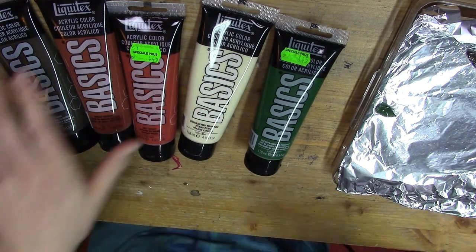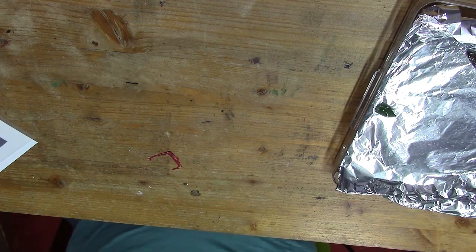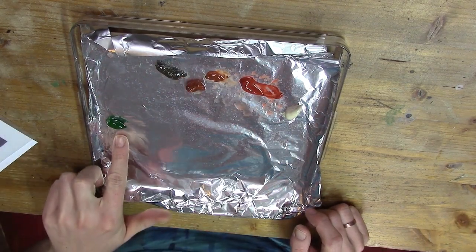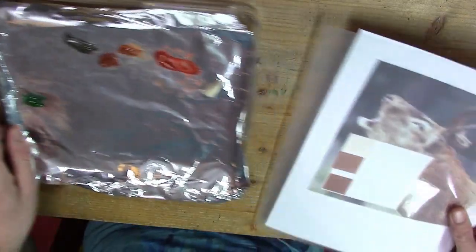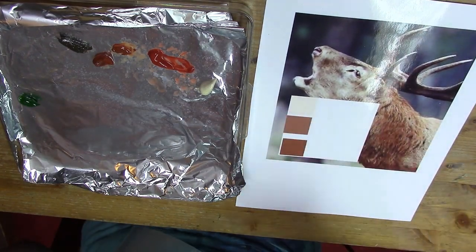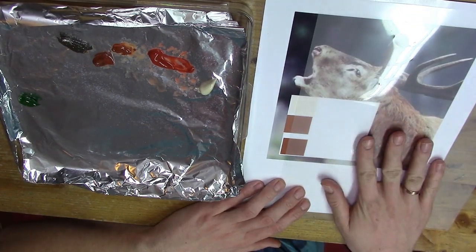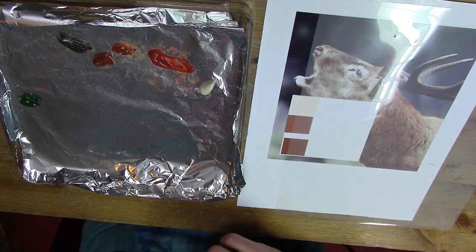Now we go to my palette and I'm going to make a little more room. Here I have the palette with Raw Umber, Burnt Sienna, Red Oxide, Unbleached Titanium White, and Hocus Green. I've printed out my color example — these are the colors of the deer that I picked up with the color tool earlier in this tutorial. I'm laying down the plastic sheet on top so I can test my paint on it. But first I have to mix my colors.